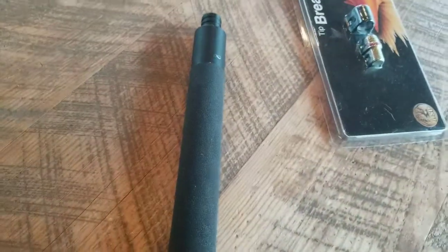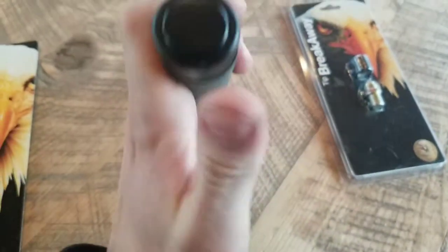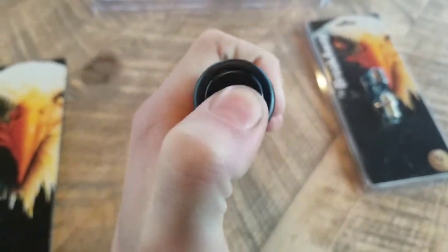I got the model that has the push button and not the full cap. I don't like the full cap — I think it would fall too easily.